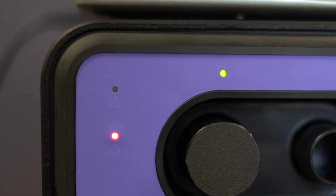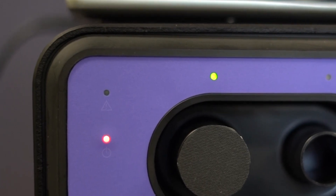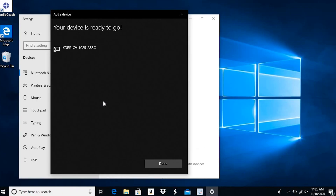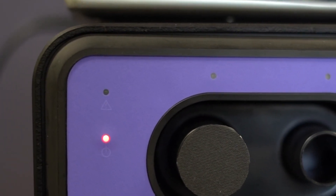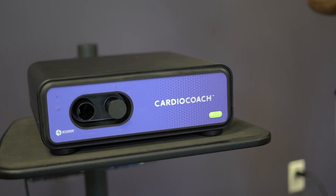Use the pin 000 to complete pairing. The connection indicator will continue flashing as before. After a few seconds, the software should recognize and connect the Cardio Coach. When connected, the connection indicator will stay lit. If the connection indicator continues flashing a couple of minutes after the software is fully loaded, make sure the computer is in range of the Cardio Coach.